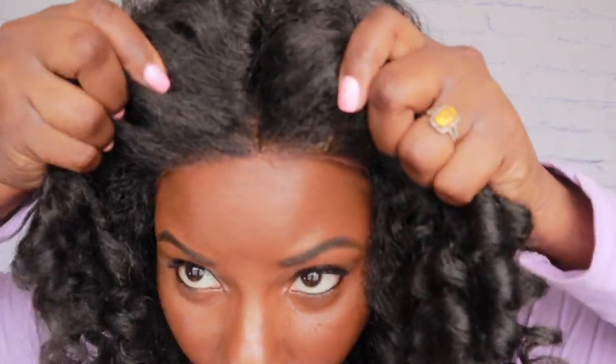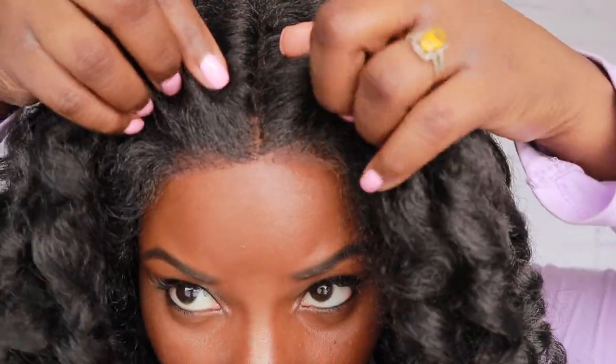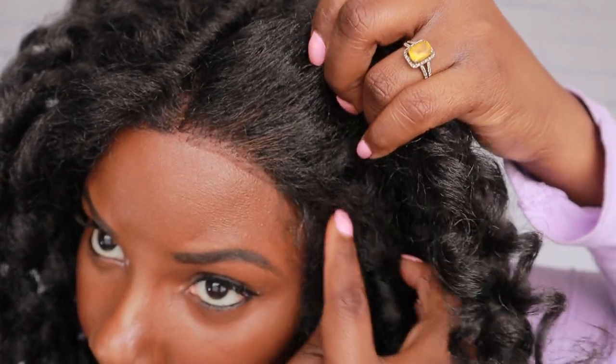I'm looking like somebody's grandmother right now — this is not it. Let me get this part together because that part needs work, honey. Okay, so everything looks pretty good there but I do not like how it's covering my face — it's looking crazy. I need it more back.